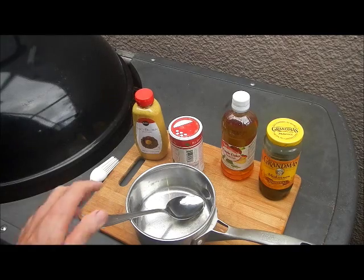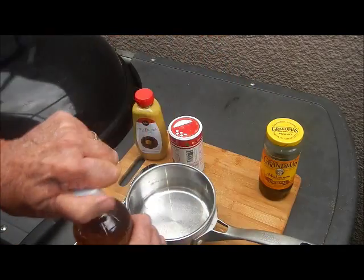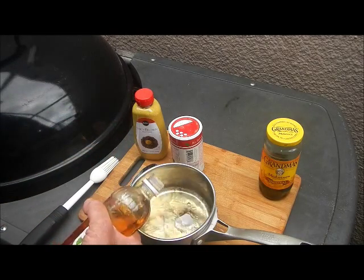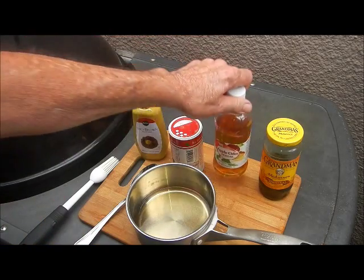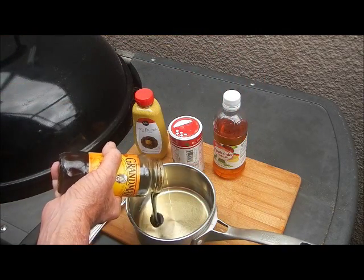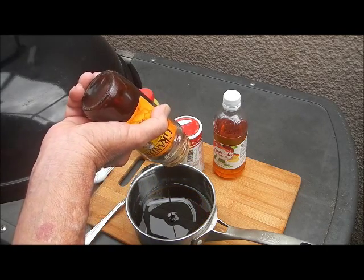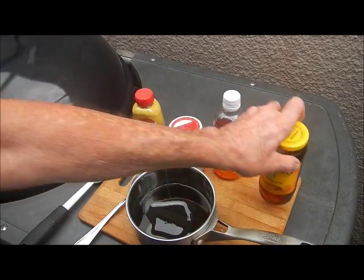This is a pretty basic sauce. It starts out with about a fourth of a cup of apple cider vinegar. I'll put the measurements in the description. And here's the main ingredient — Grandma's Molasses. A whole cup of Grandma's Molasses. That's about all I got left — it's about a cup. Have to get another jar of that.